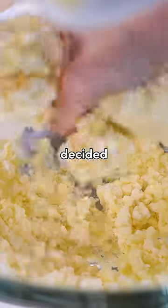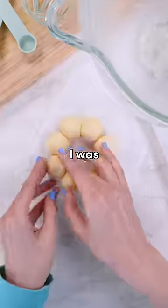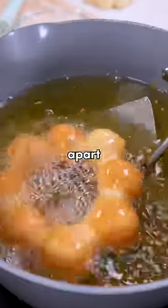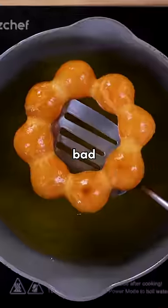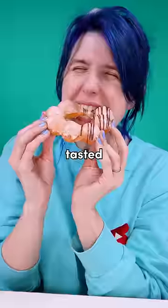My dumb brain decided it would be a great idea to use my hands to knead this, even though it was quite hot. I was a little worried about how these balls might fall apart from each other, but the frying wasn't too bad. Dip into icing, drizzle a little chocolate, and not too shabby for a first-timer. Tasted delicious too.